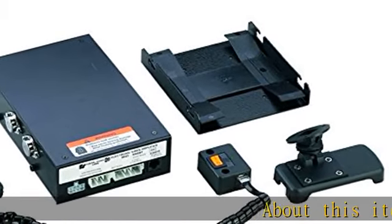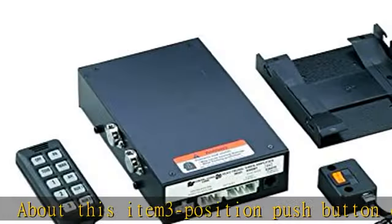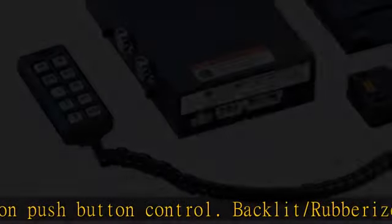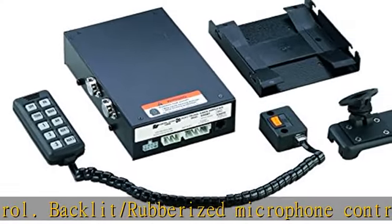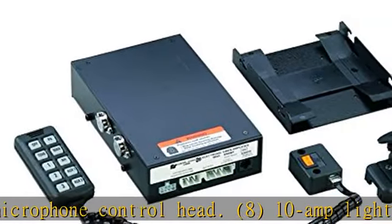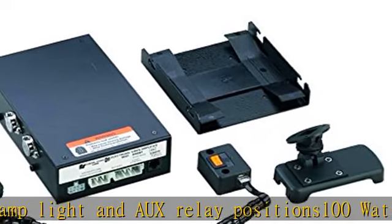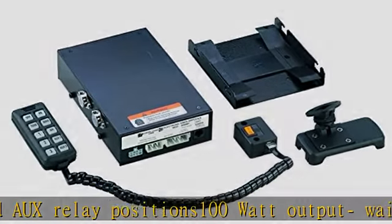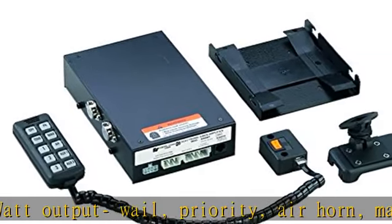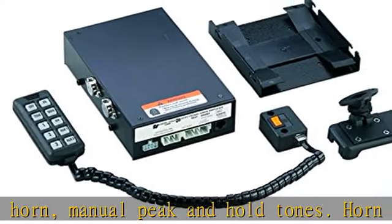About this item: 3-position push button control, backlit/rubberized microphone control head, 8-10 amp light and auxiliary relay positions, 100-watt output, whale priority, air horn, manual peak and hold tones, horn ring transfer, remote on/off switch box with built-in PA volume control. Operating temperature range: minus 30 degrees Celsius to plus 65 degrees C. Standby current less than 0.22 amperes. Check the description to get this product today at the best price.